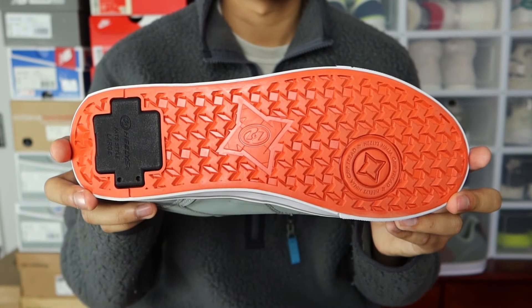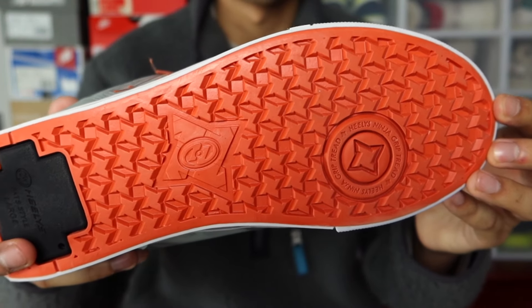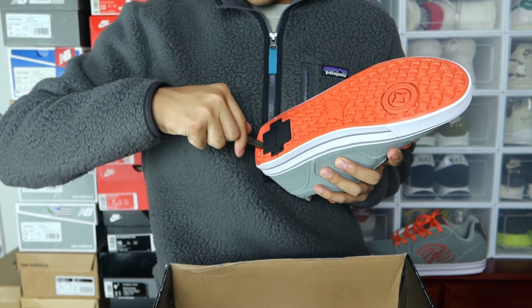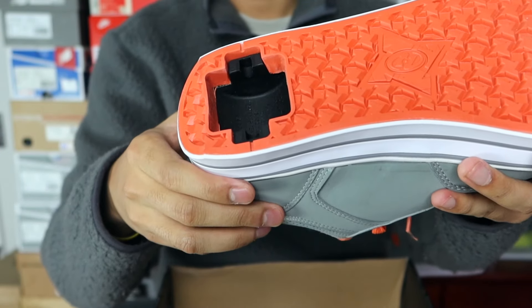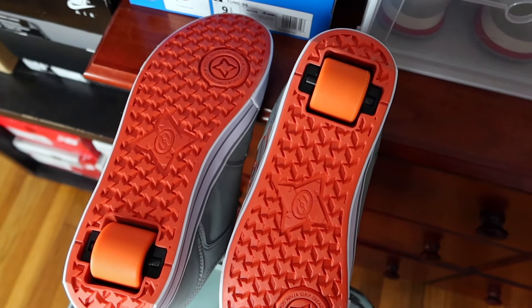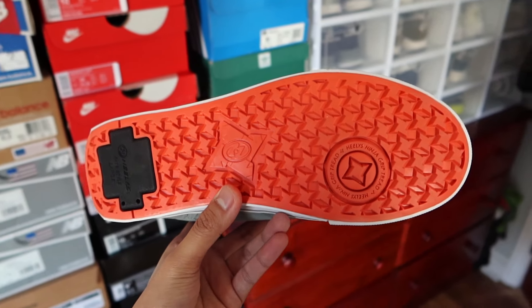Moving to the bottom, which is the focal point of the sneakers and what makes these Heelys. It says 'Heelys Ninja Grip Tread.' It's a very interesting traction pattern because people aren't going to use this as a walking or skateboarding shoe — it's really for this part right here. There's a little nub at the bottom that fits perfectly for the tool. You dig the tool in and it comes out, exposing the wheel opening. Then you take the wheel and pop it in — you can hear it click into place. You go from that flat plug look to now ready to roll.